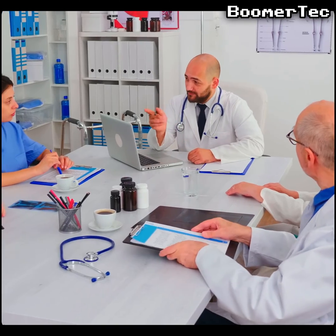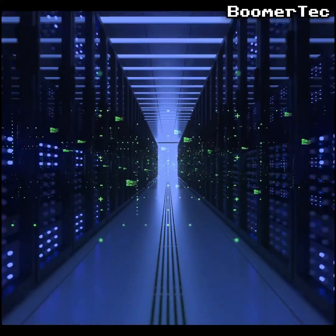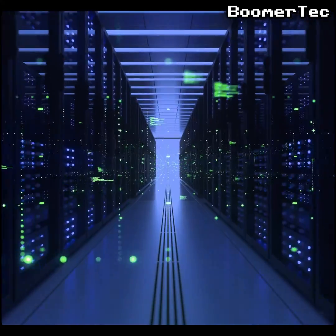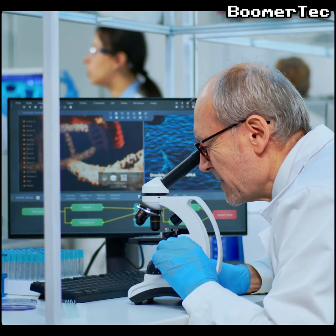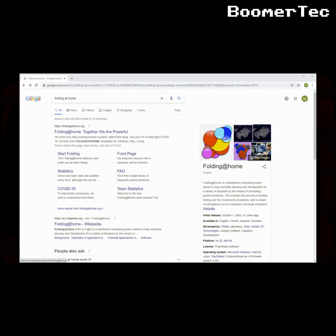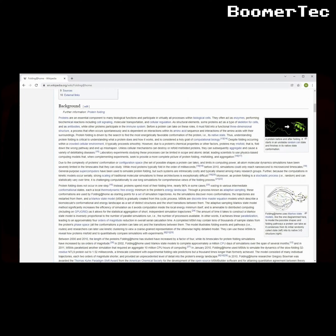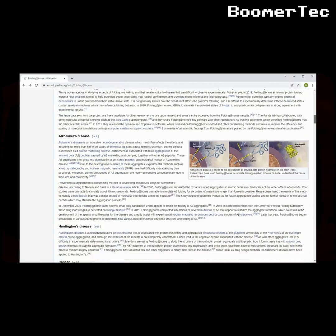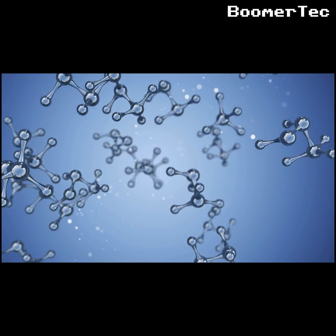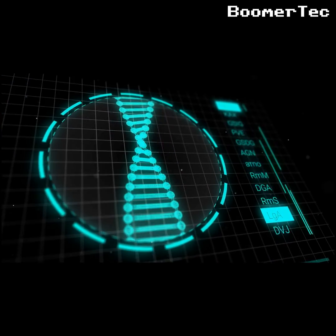Something I thought this Tesla might be better suited to is helping with medical research. Normally researchers need access to massive expensive supercomputers to model the protein structures of various diseases to look for weak points receptive to new drugs. Originally only well-financed medical research teams had access to that kind of computing power, but now they all do thanks to an excellent community project called Folding@Home. Anyone with a bit of computing power to spare can install a simple program and any unused processing capability gets pooled with everyone else's to create one massive distributed supercomputer for medical teams to use.